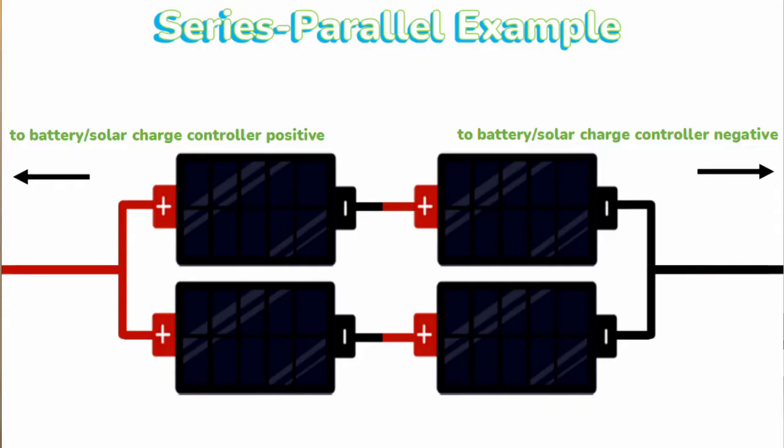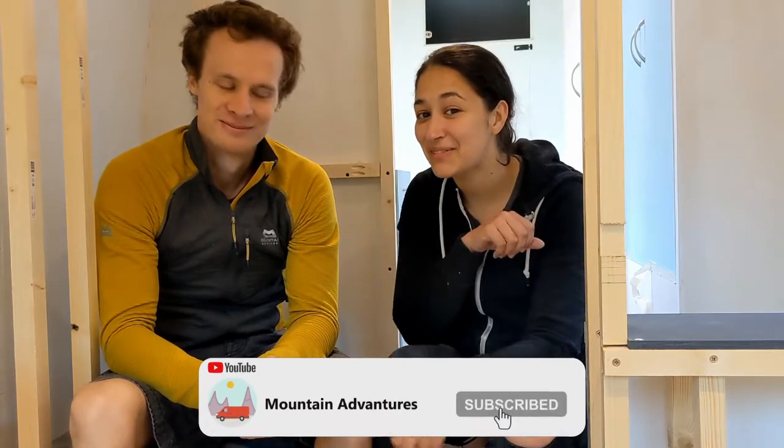There are advantages to both series and parallel, and we're going to do a separate video on sizing your system where we'll go into the pros and cons in more detail. In our system we've decided to wire in what's called series parallel, which should give us a good balance of these pros and cons.